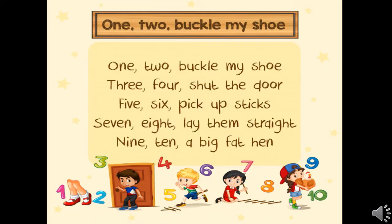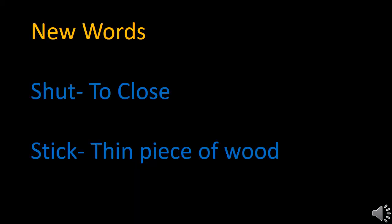Children, now repeat with me. One, two, buckle my shoe. Three, four, shut the door. Five, six, pick up the sticks. Seven, eight, leave them straight. Nine, ten, a big fat hen. The new words from this poem are: shut means to close.